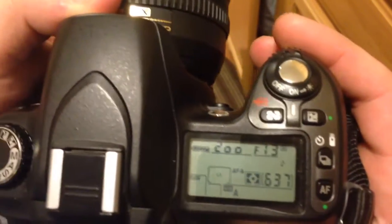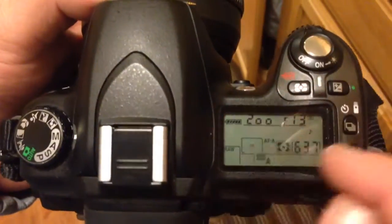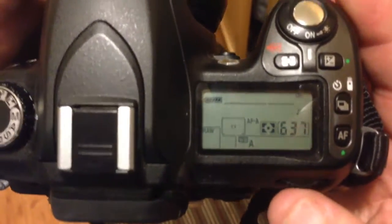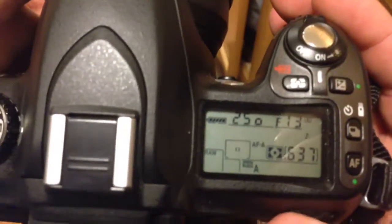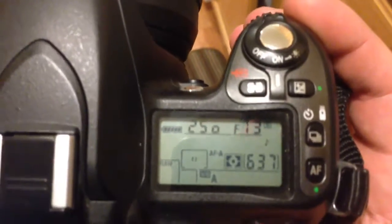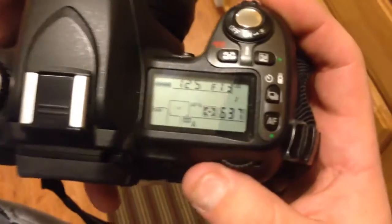Shutter speed: looking on the screen, that's the number on the left-hand side. It's the knob on the bottom — turning it to the right makes the shutter speed increase and turning it to the left makes the shutter speed decrease.